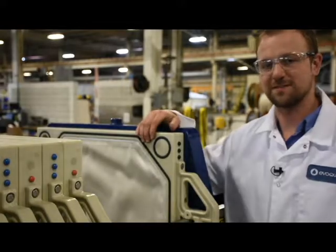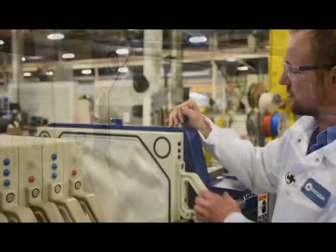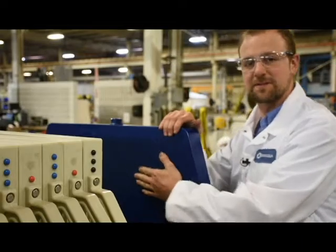There's a couple different ways you can tell this is a tail plate. Number one, it doesn't have a hole in the center. And number two, it's solid on the back side and it goes up against your follower.